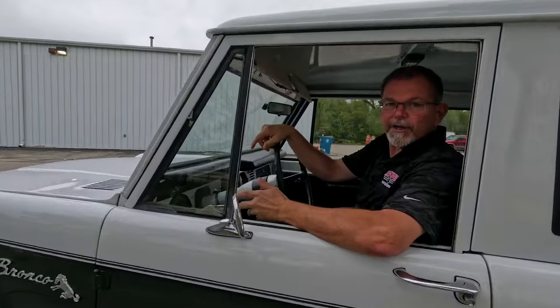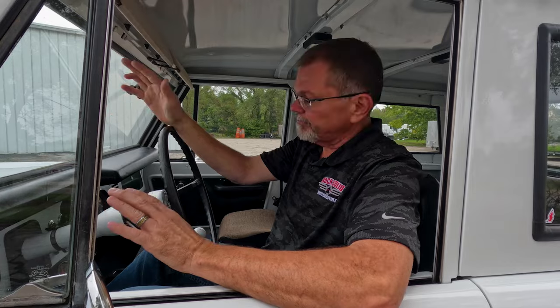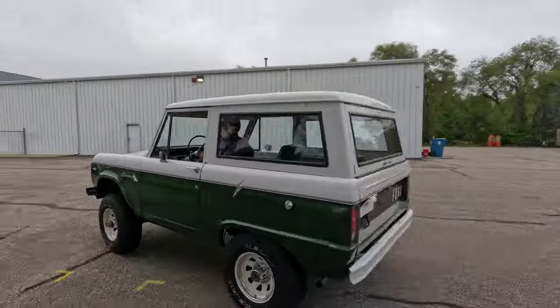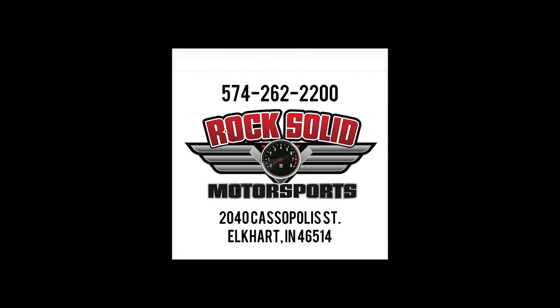So if you're in the market for a classic first-gen Bronco, definitely want to take a strong look at this 1968 Ford Bronco. Nice, solid little truck. Great driver. Rock Solid Motorsports — thank you.